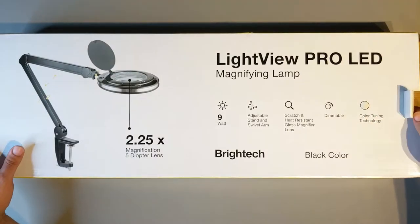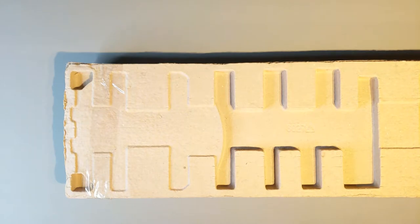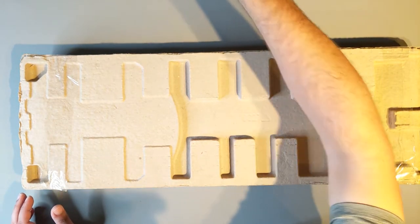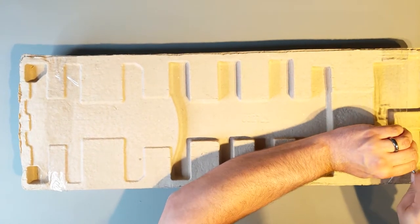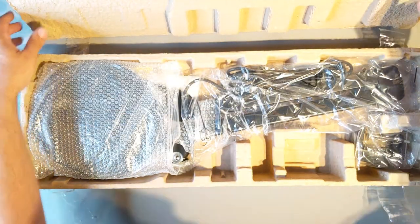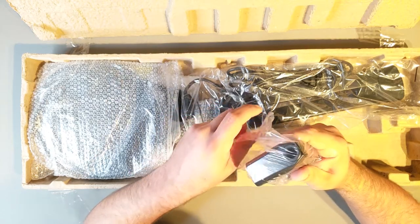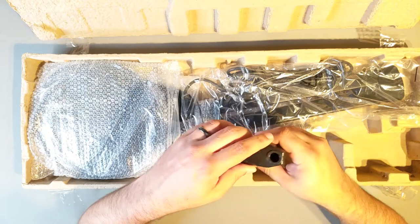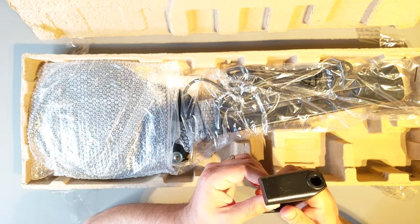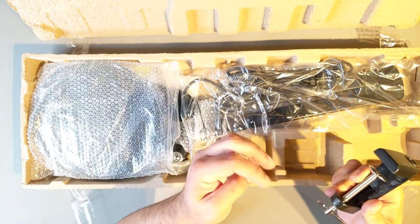So let's crack it open. Nice recycled-looking packaging here. Here's the desk clamp, which feels pretty heavy duty — definitely has a good weight to it, certainly more than my microphone stand. But the actual table portion is a bit cheaply made; it's already flaking off metal on me.